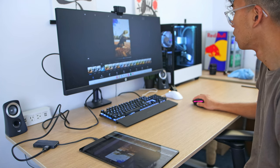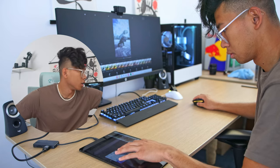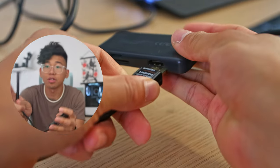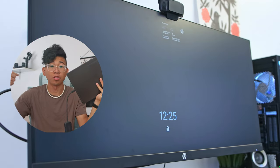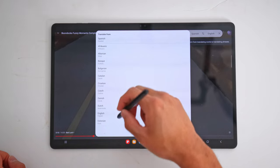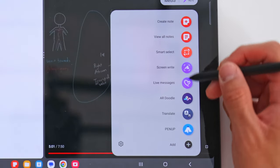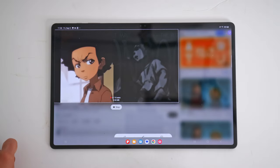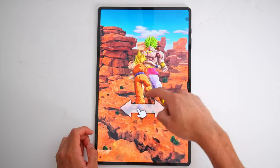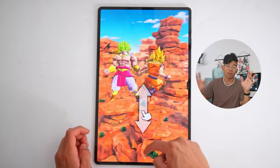Samsung DeX allows you to connect your Samsung device to a monitor and use it like a regular computer. I'd recommend getting USB hubs with an HDMI port and extra USB slots so you can plug in your keyboard and mouse, with a USB-C connection at the bottom. The S Pen button can pull up shortcuts to a variety of apps. Smart Select allows you to crop a piece of the screen and paste it anywhere — useful for taking notes, or you can even make a GIF. ScreenWrite lets you take a screenshot and write on it, useful for marking up lecture slides or PowerPoint presentations.